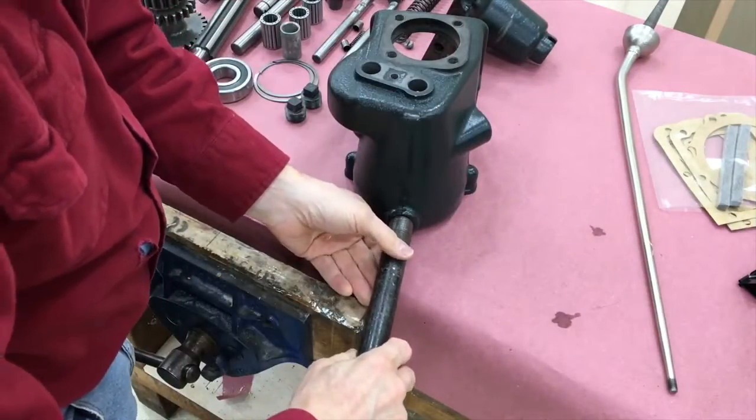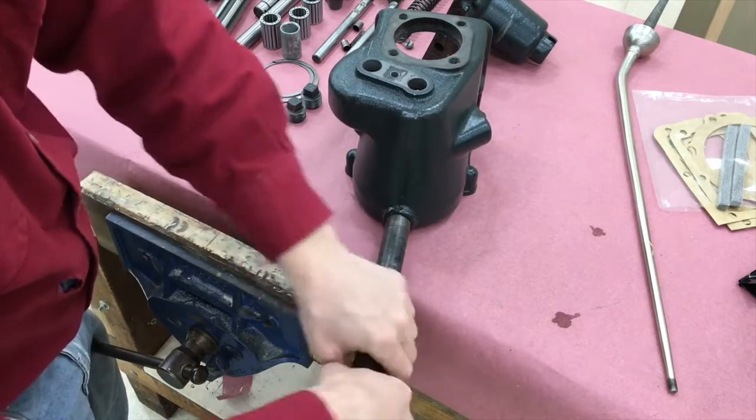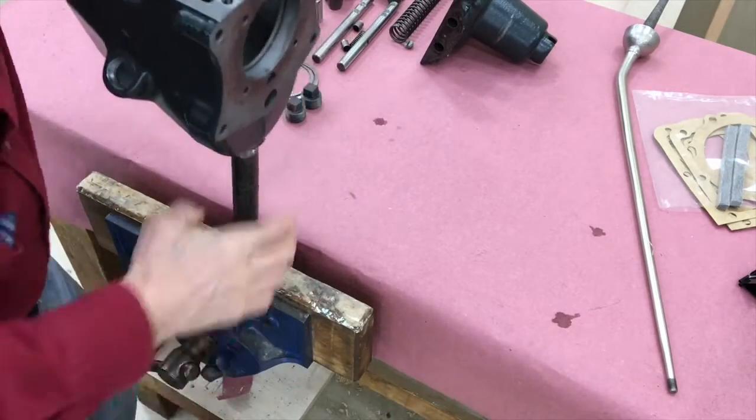It is kind of handy that the drain plug in the casting is a three-quarter inch pipe thread, so you can put a three-quarter inch pipe, set it up in the vise, and it's easy to move around during assembly.